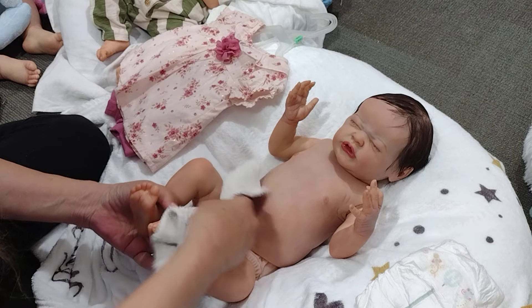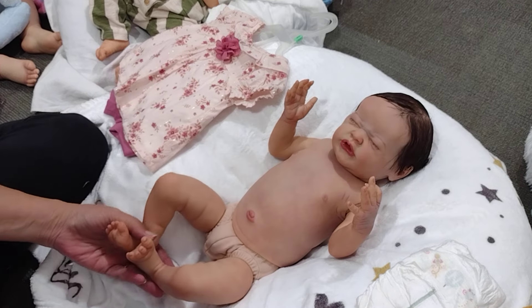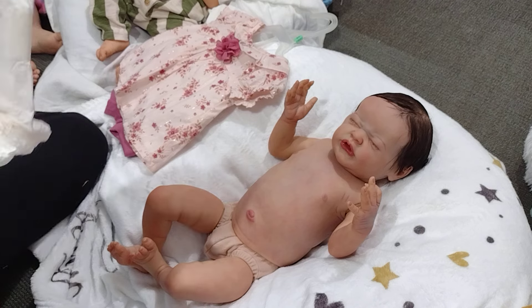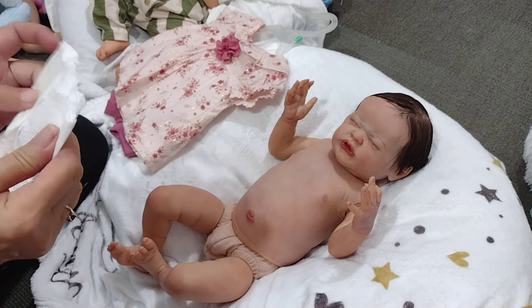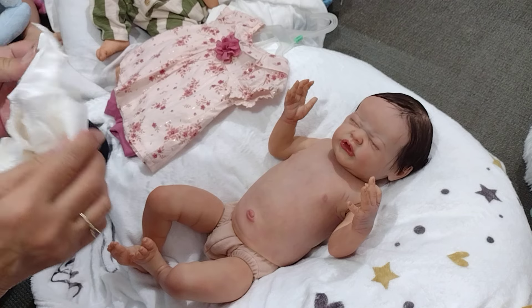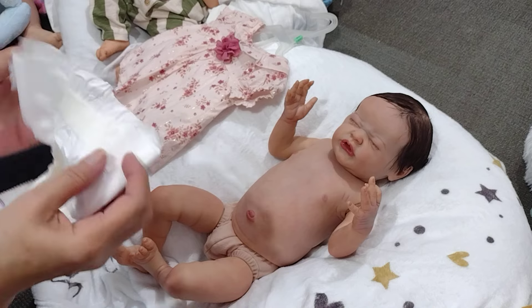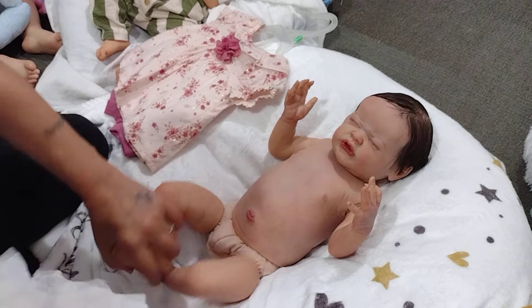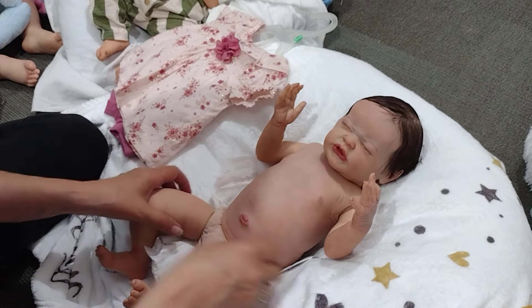Not a bath per se, but just a little wipe down to get the dust off. It's been quite a hot day. I've got the air on in here. She's a little girl — she has this half torso, which I love.